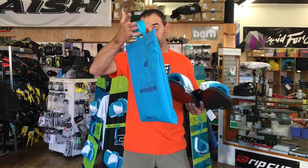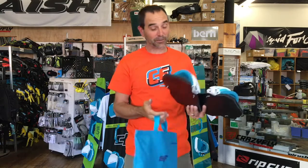It also comes with a nice little handy tote bag, which you can use after you're done. A lot of people like these — it's pretty amazing how many people call and say they want their tote bag.